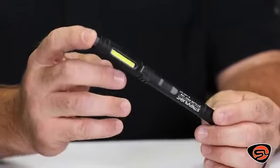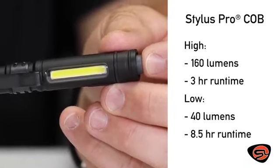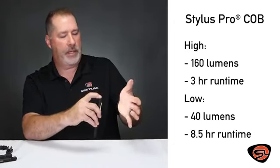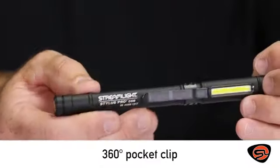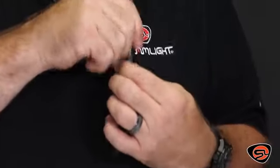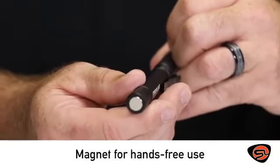Another one of our rechargeable USB lights is the Stylus Pro COB. The COB incorporates new chip-on-board LED technology, giving you a very soft, widespread light — excellent for working up close. It has two levels of output. It also incorporates a pocket clip that moves 360 degrees around the light, so it can be utilized in a pocket, on a vest, or anywhere you need to face it in the right direction while you're working. It also incorporates a magnet on the bottom for hands-free use.